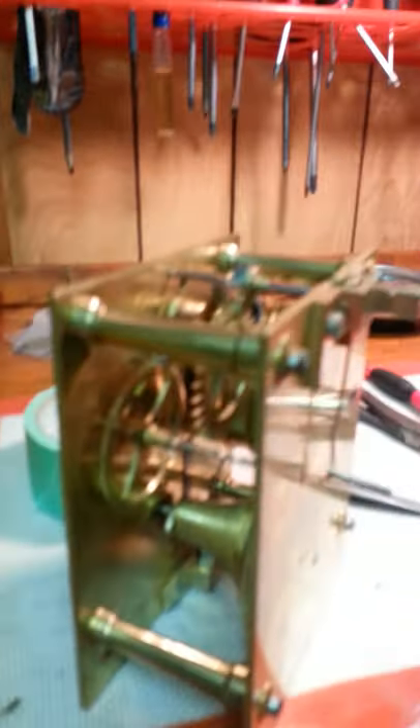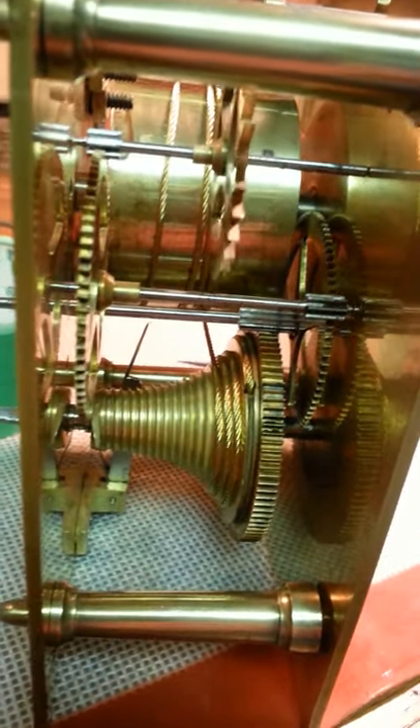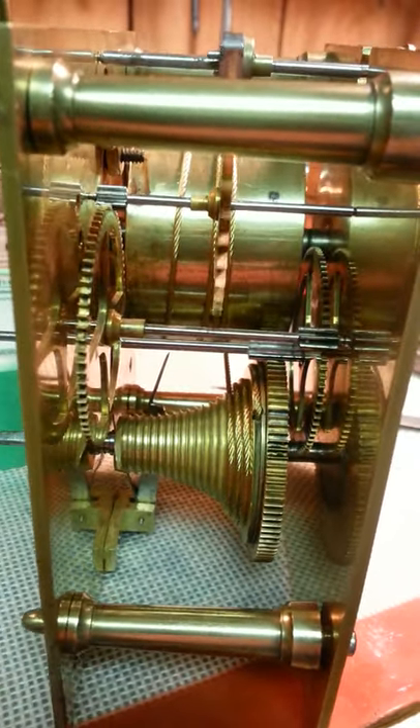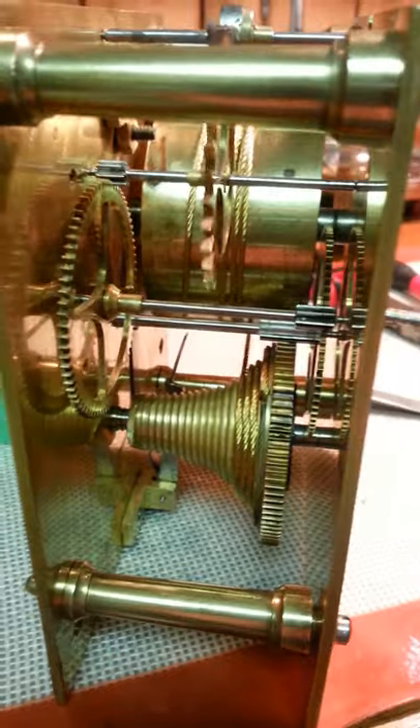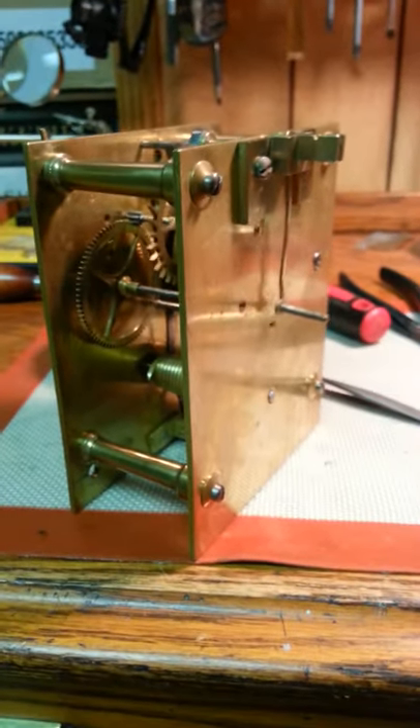As you can see, it's running by itself. I did put the Fusey cable on — there we go, that's the Fusey. It's for sale on eBay and it's running. All it needs is a pendulum and a happy home.